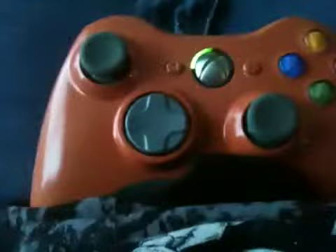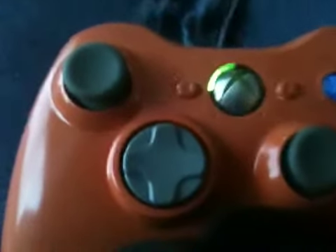In future plans, I'm gonna mod it so all the buttons light up when the controller vibrates. That's my modded controller — thanks for watching, bye.